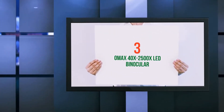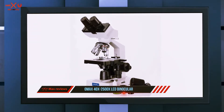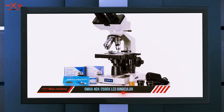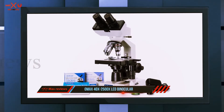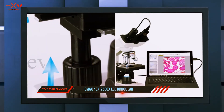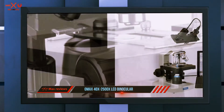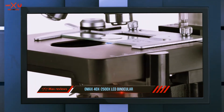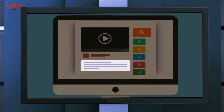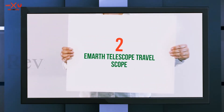Starting at number three, the OMAX 40X-2500X LED Binocular. Compound telescopes use both lenses and mirrors to magnify the image. These telescopes can be used for both earth and space viewing; however, this superior image quality comes at a higher price. The price tag may mean they might not be the best choice for a kid's first telescope.